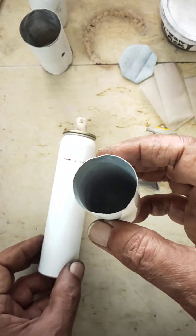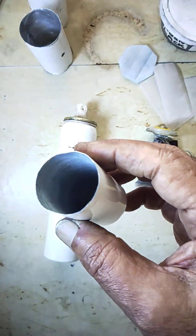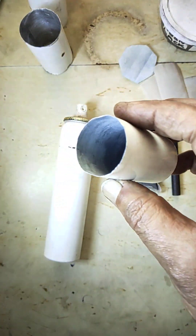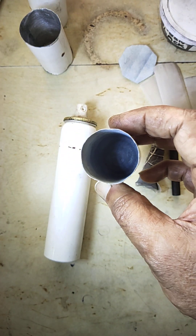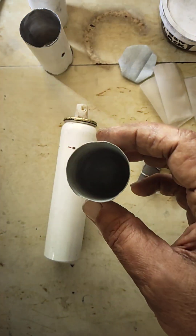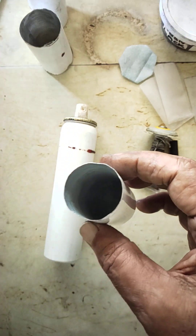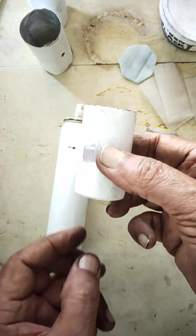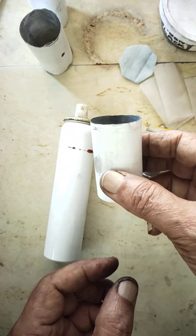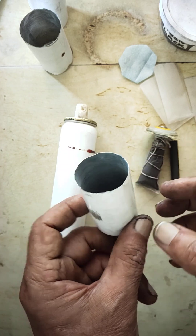I'm going to cut it like this. Inside, I have coated it with zinc — are you able to see it? This is coated with zinc by using zinc oxide and sodium hydroxide. I coated zinc inside this so it will allow long chargeable cycles, better voltage, and more ampere also. This will be the negative electrode for us.